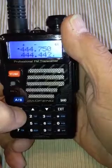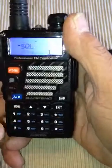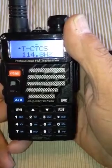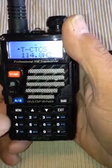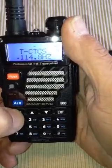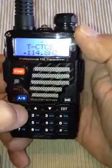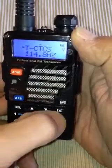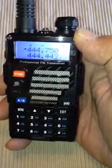I'm going to do some quick steps here. Menu 13, and it's already plugged in — tone of 114.8 CTCSS. We want to make sure it's confirmed, then you exit.